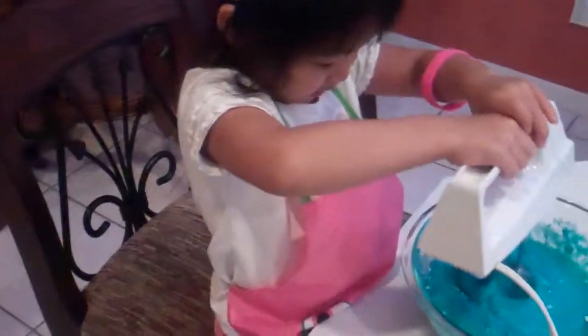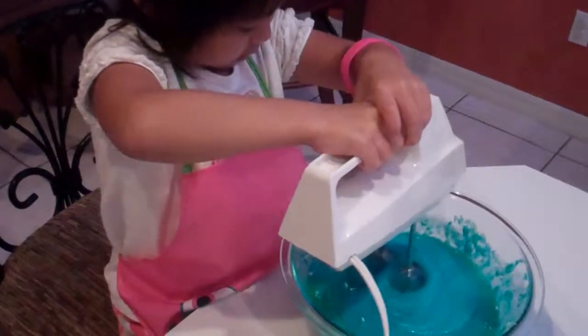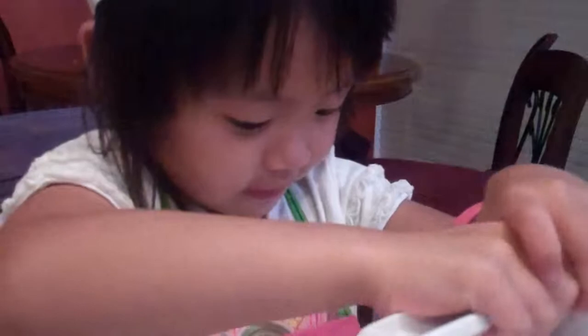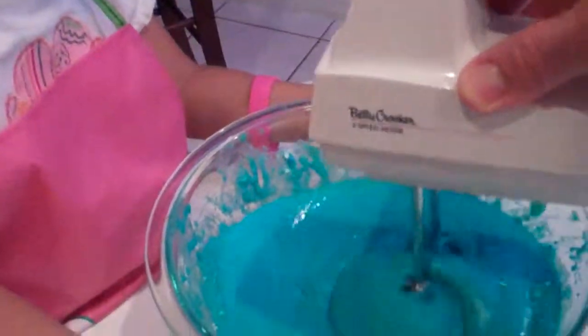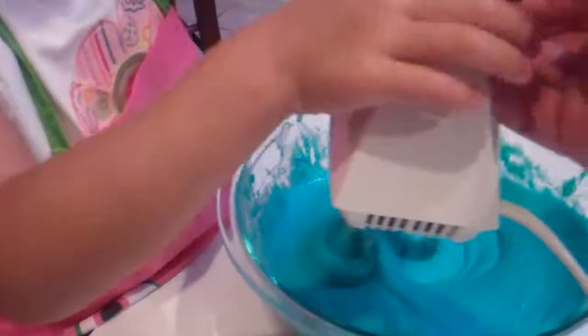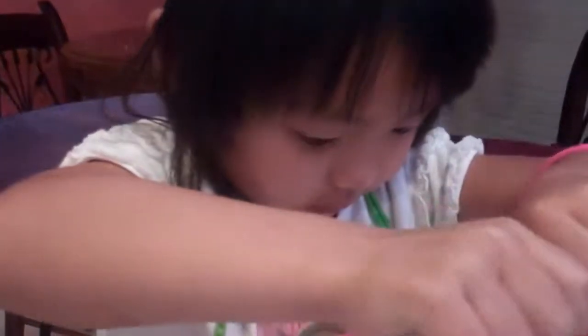I want to do it myself. You're doing it yourself. No, no. Keep it down in the bowl, please. I want to try by myself. You're doing a great job. Look, Mommy, I'm doing this myself. Yeah, thank you for holding the bowl for me. You're welcome. I want to do it. Do you want to go a little bit more? Yes. Wow, look how blue that is. I'm doing it myself. You are awesome, that's awesome! How about Maya?